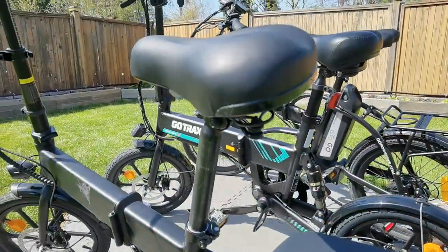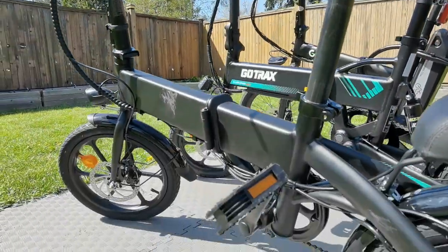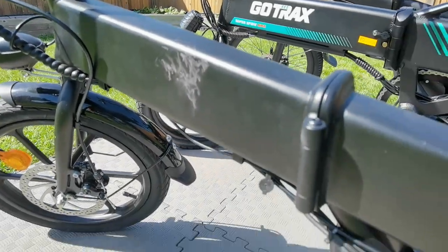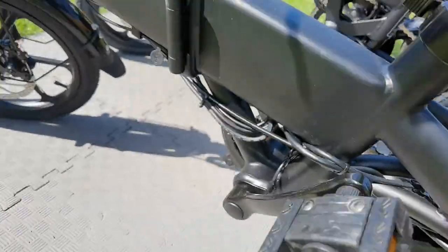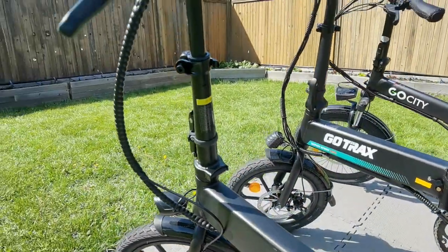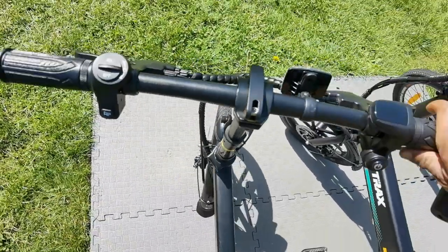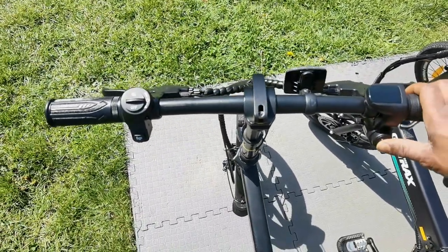These become little commuter vehicles, both for leisure and transportation to get you to and from work. You'll see the scratch right here — that's one of the problems with these foldable electric bikes: they're going to scratch up. So just be mindful of that if you're purchasing them. You're not going to be able to keep them pristine if you're folding and opening them all the time.